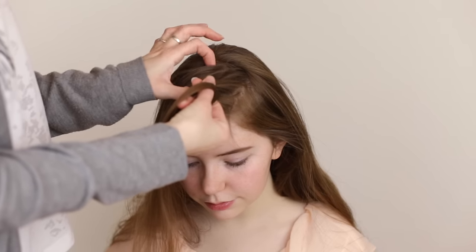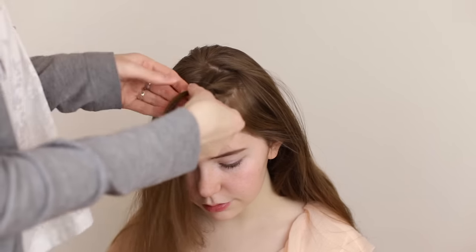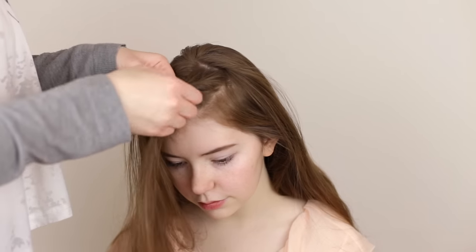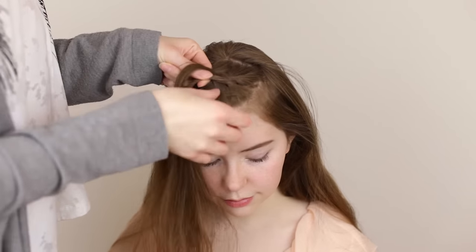Add in loose hair from above the braid to the upper strand before crossing it under and into the middle as well. Then add in loose hair to the bottom strand before crossing it under and into the middle. Continue to braid like this while angling the braid around the head.